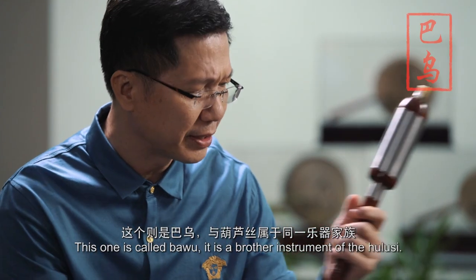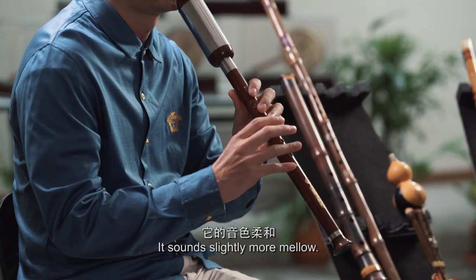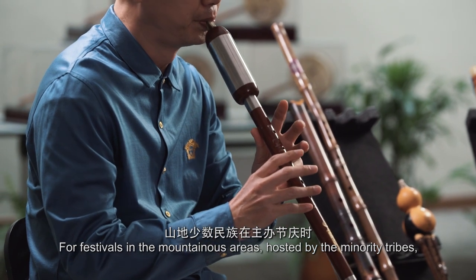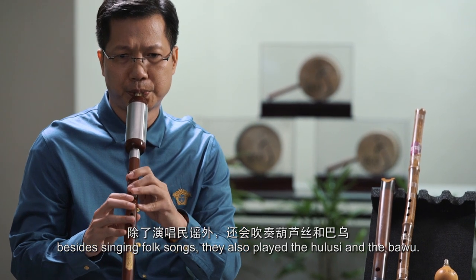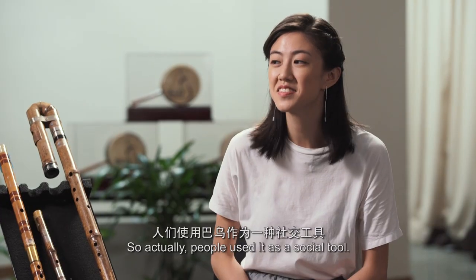This one is called ba-wu. It's a brother instrument of the hulu-si. It sounds slightly more mellow, and at festivals in the mountainous area hosted by the minority tribes, besides singing folk songs, they play hulu-si, play ba-wu. People use it as a social tool.